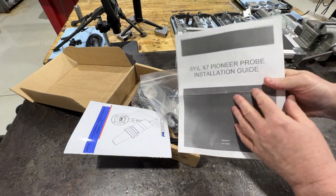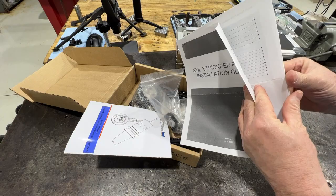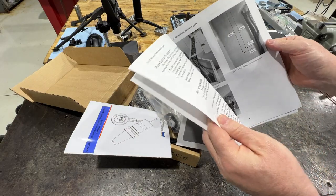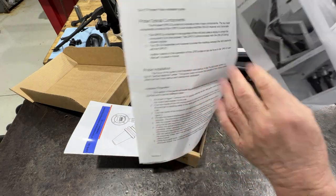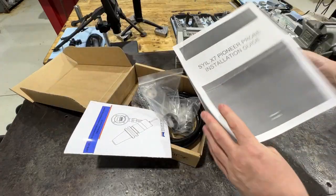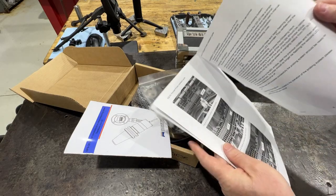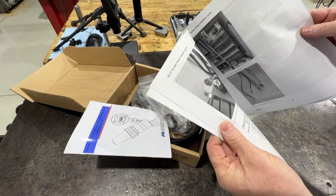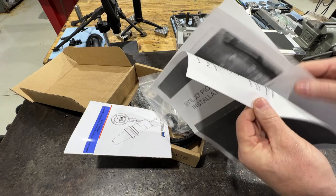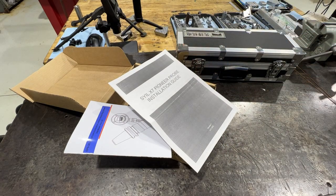These will be the instructions that we're following. I have looked at them before. Here's a couple of holes we've got to drill. I'm probably not going to follow these exactly as written — there are a couple of things in here that I think we can do in an easier or simpler way. So with that let's get the camera set up over at the machine and we'll get moving.